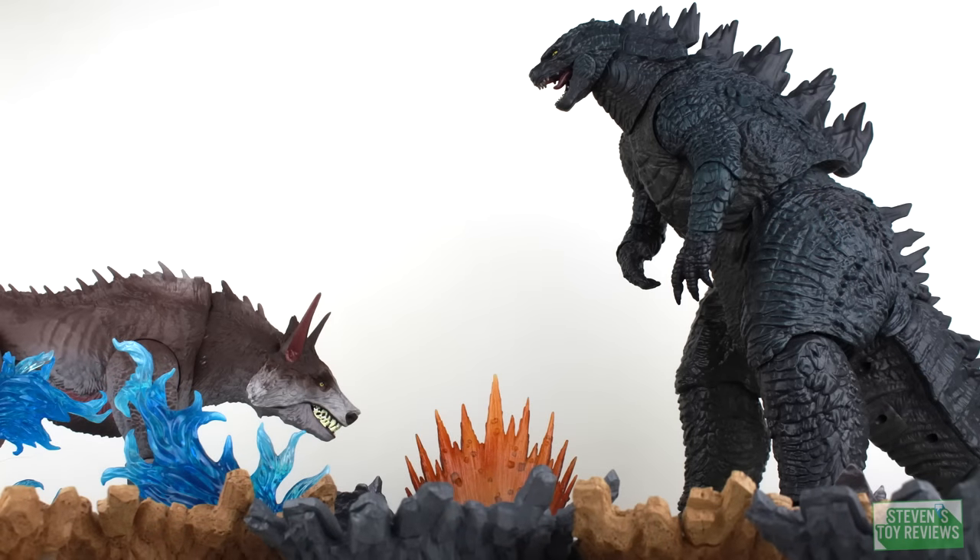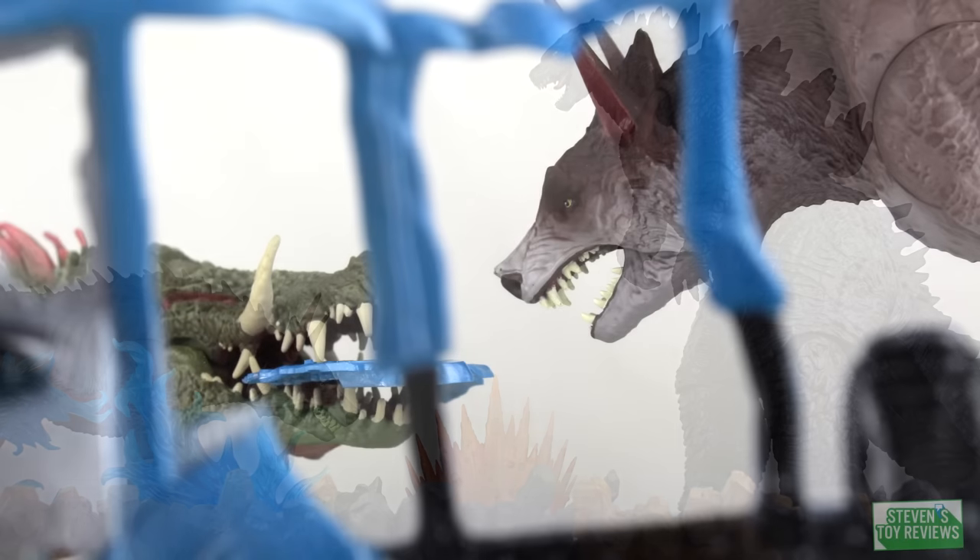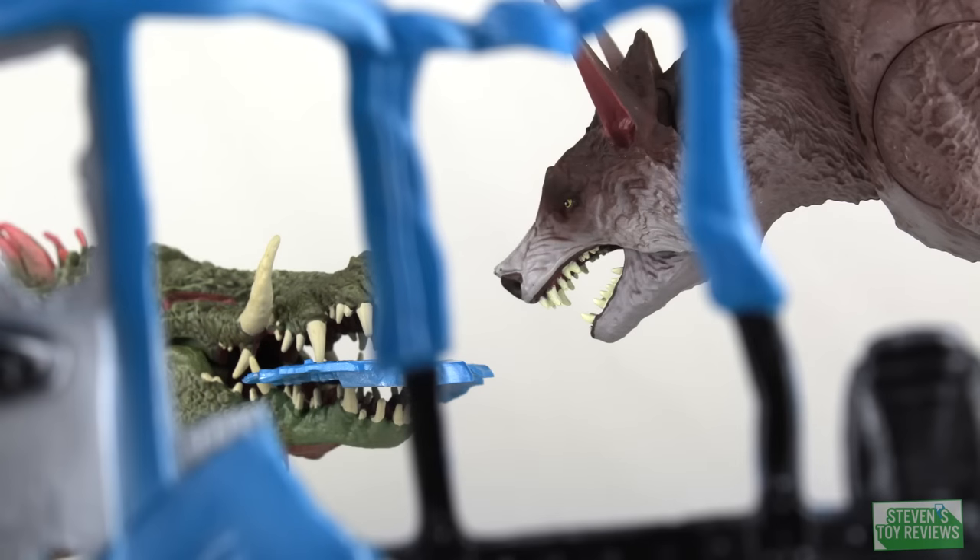Ralph overall does look very nice, but I did get a quality control dud with a broken back spike and the top portion of the mouth that likes to fall off. However, that bus is really, really cool and makes for a fantastic diorama display piece even at any scale, especially if you know how to work a camera. All in all, for the MSRP of about $15 — your price may vary depending on your region — this is a pretty solid set. Nothing over the top, and Ralph may make for a great steed for some of your other figures. Just keep your expectations in check and don't go in expecting Bandai America or even NECA quality.